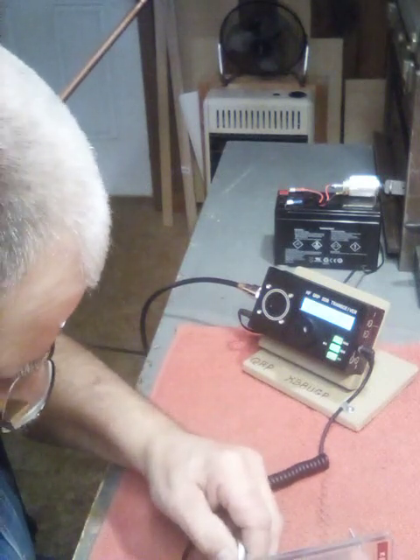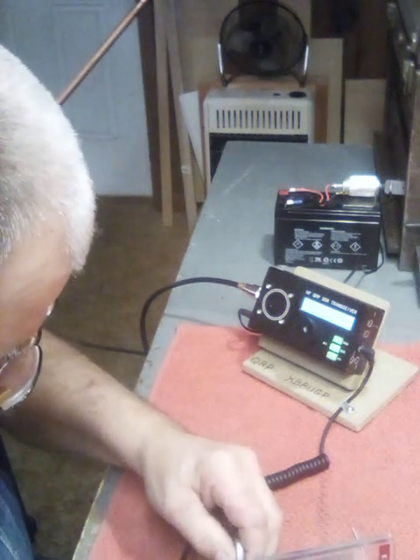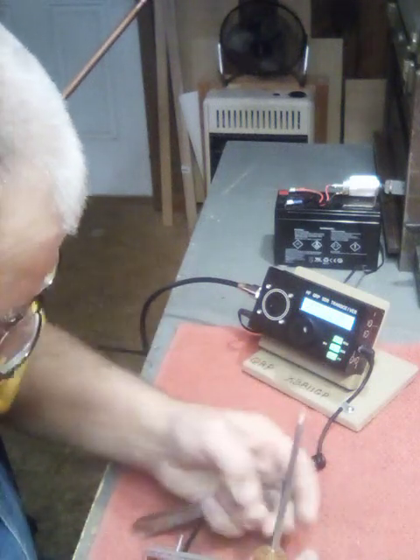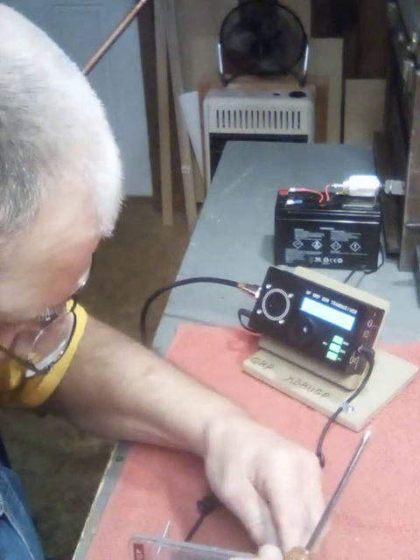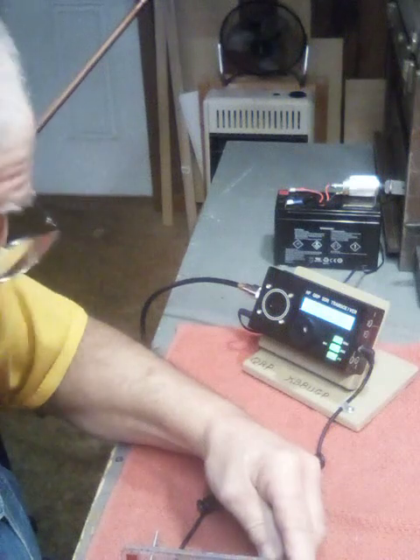I've got band saws and what have you — more tools than any little boy should have to tinker with. Because I also make fiddles and banjos and stuff like that.